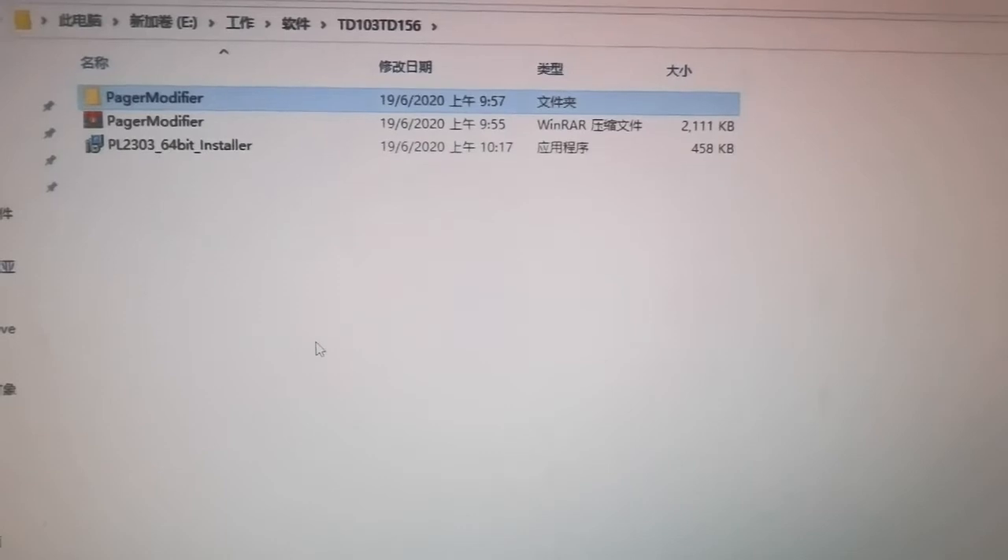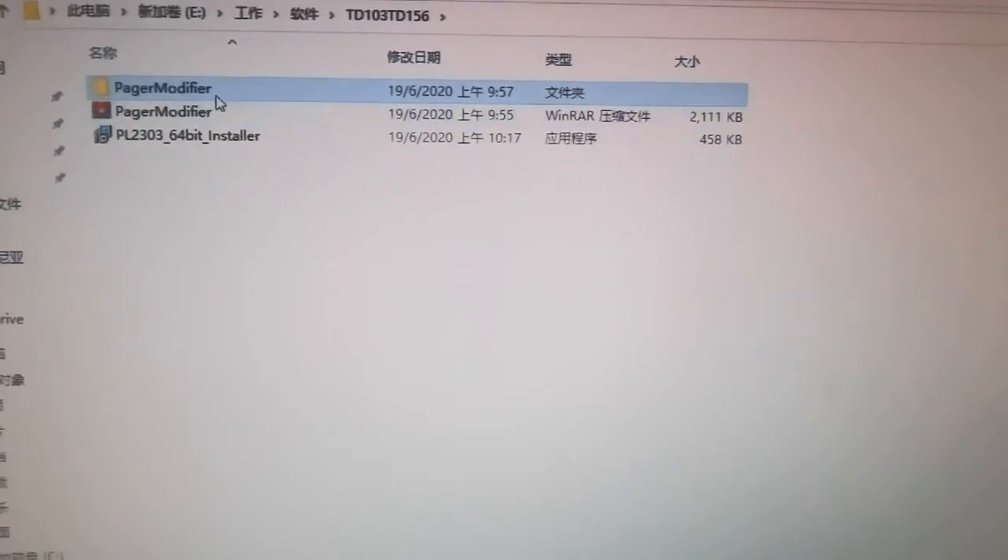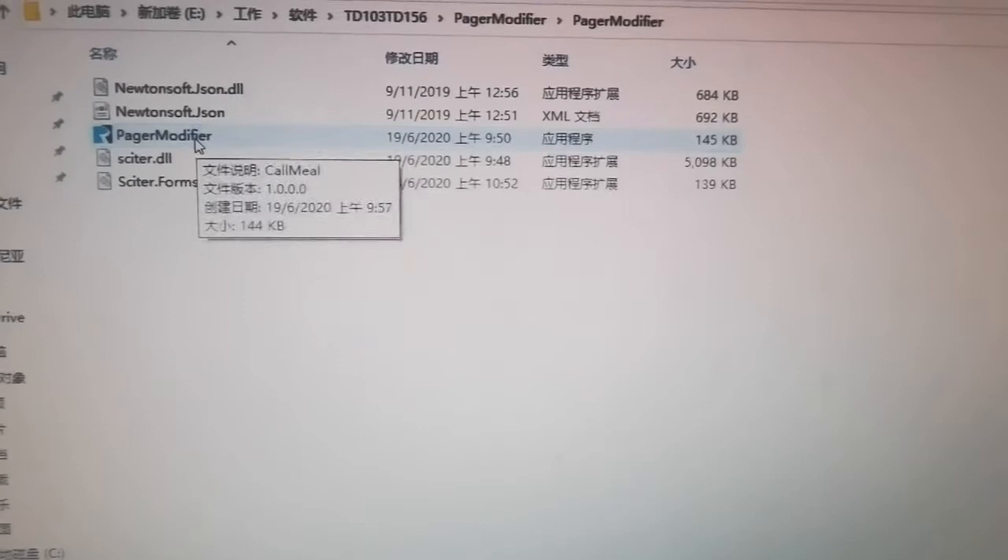After you receive the base, we will send you this file. You can install the software. After install, you will get this.